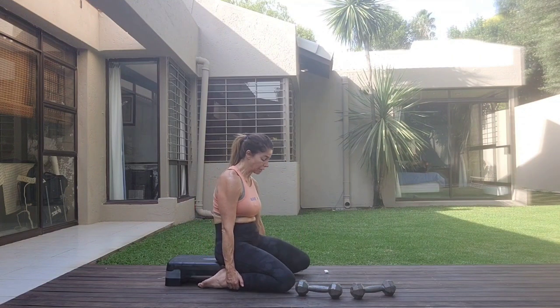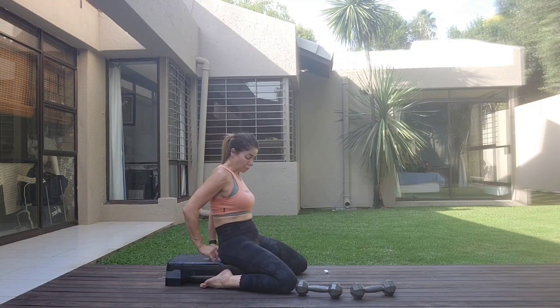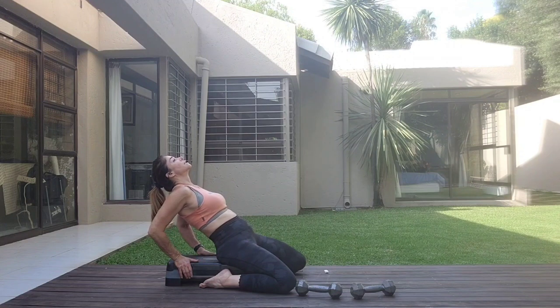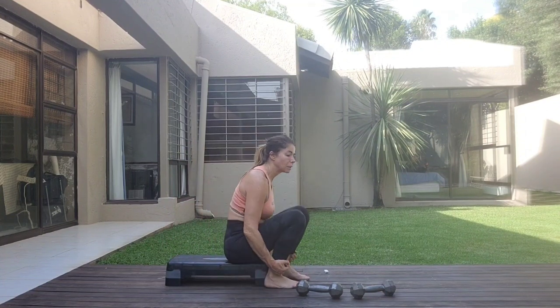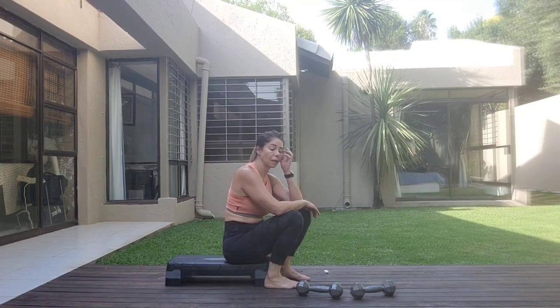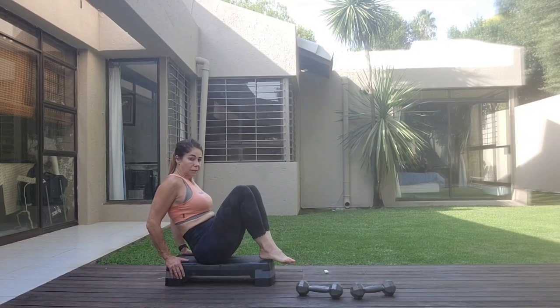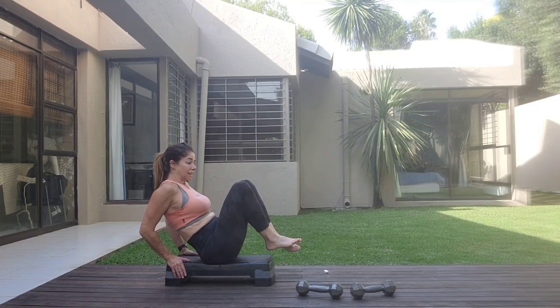And now stretch — just stretch into the quads. Just lie down. It's delicious. Coming up and gently from here, we're going to take it to the side. Your hands on the block, lift the legs, squeeze the knees together, twisting to one side.